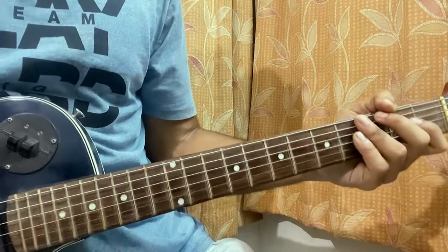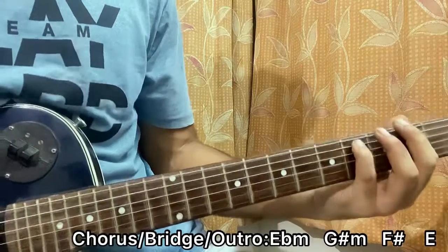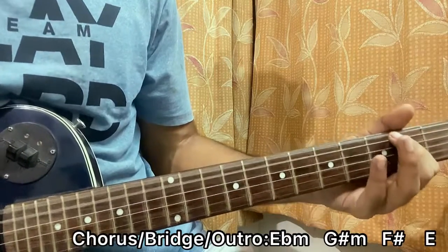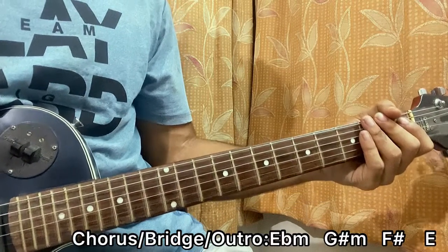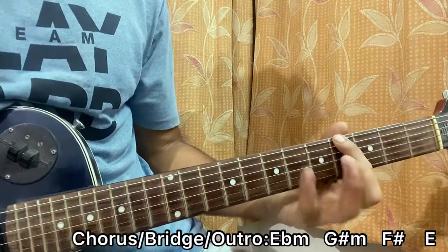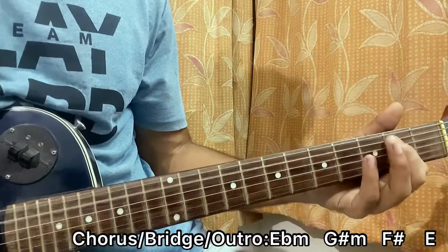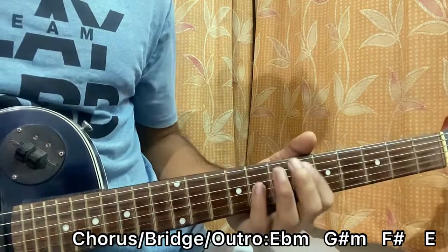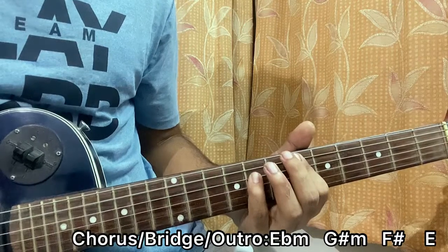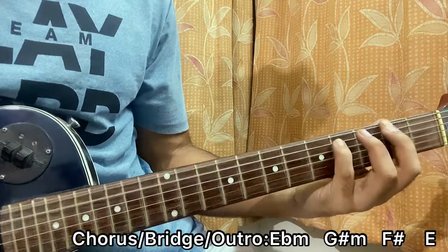We'll move on to the chorus, and it goes like this. It's basically an eight-line progression. We have E-flat five, G-sharp — which is fourth fret on E, sixth fret on A — then F-sharp, then E. After that, we have E-flat again, then G-sharp, then F-sharp, then E.